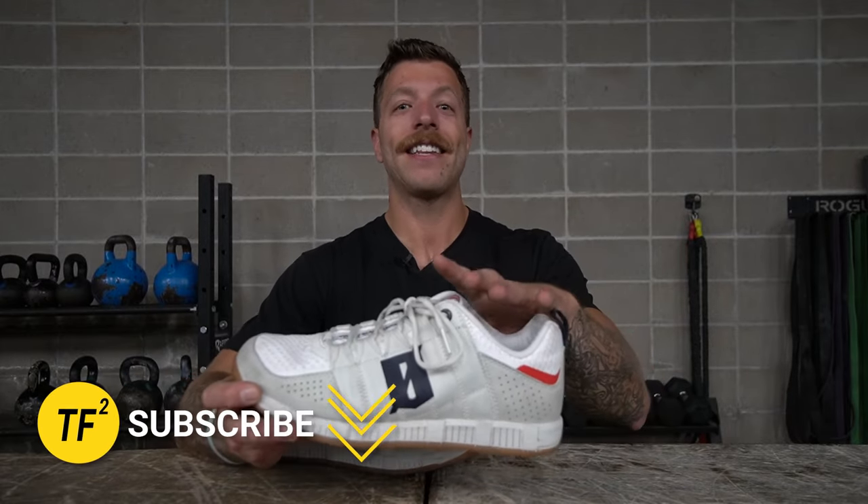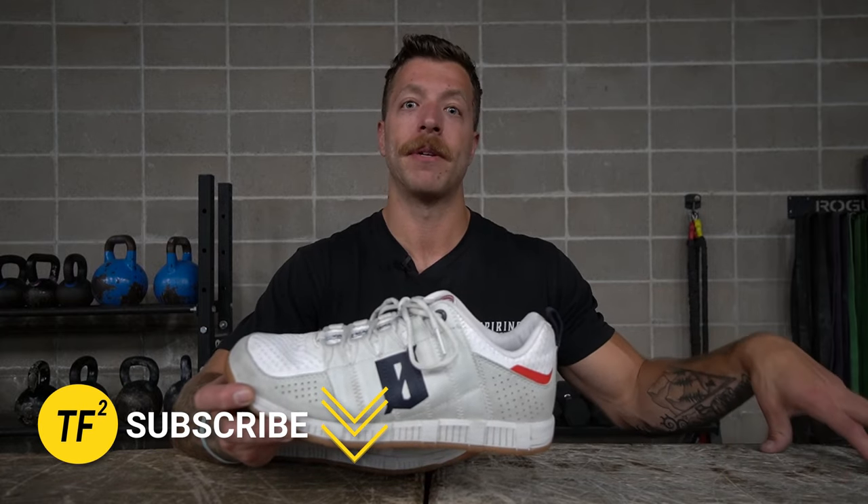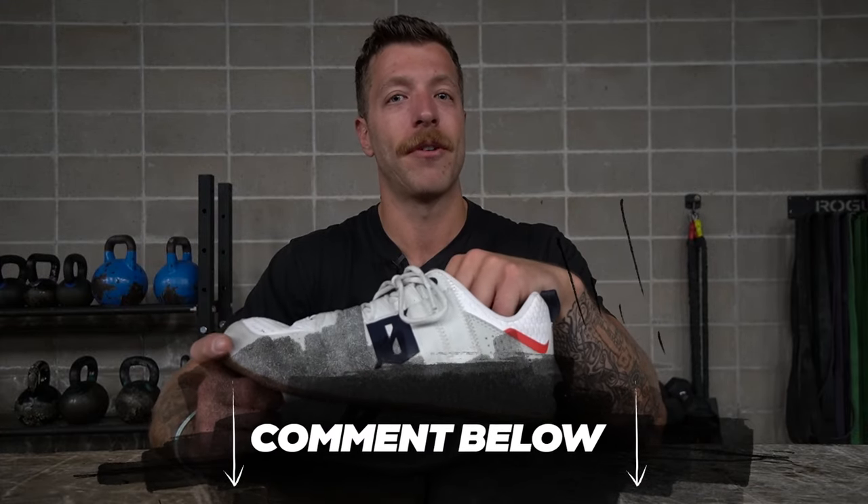That wraps up my review of the Victus Core Gym. This model has been subtly surprising and has grown on me a ton — I like that it adds depth for very specific foot needs in the cross training shoe market. If you have additional questions, drop a comment below or reach out to me personally. Drop a like on the video and subscribe to the channel — I'll see you in the next one.